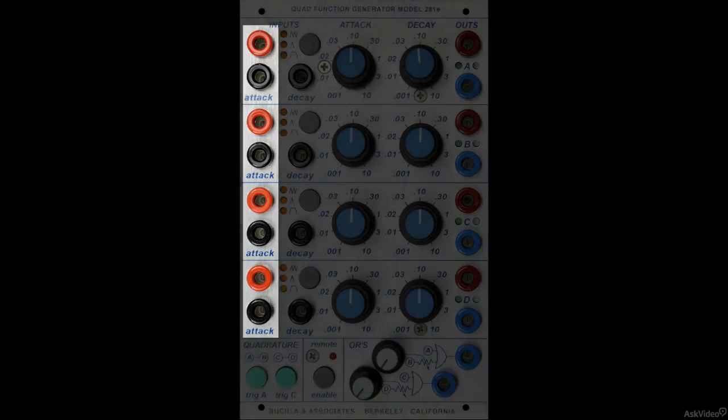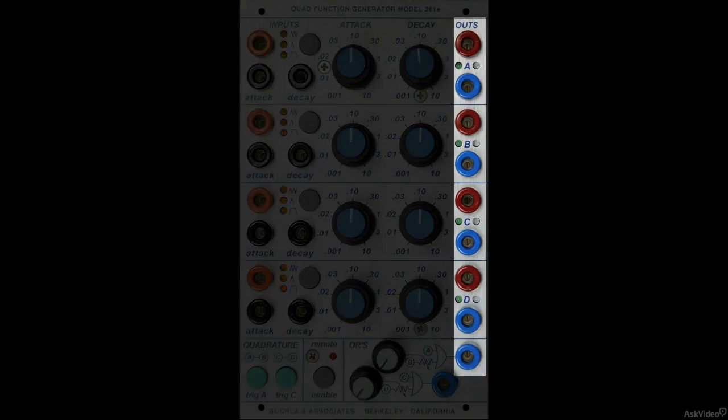Control voltage input jacks are color coded, being either black or orange, and control voltage outputs are either red or blue. There are a couple other variations, but more on that later.